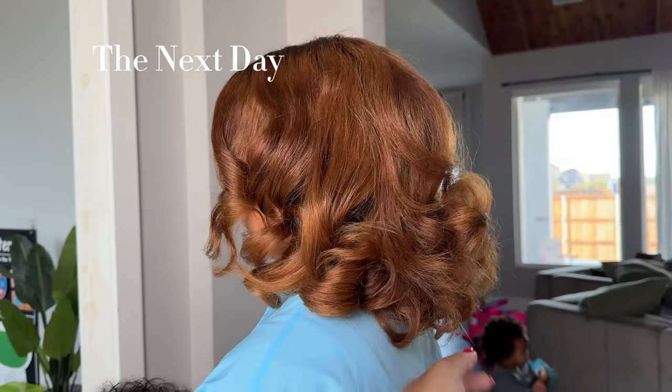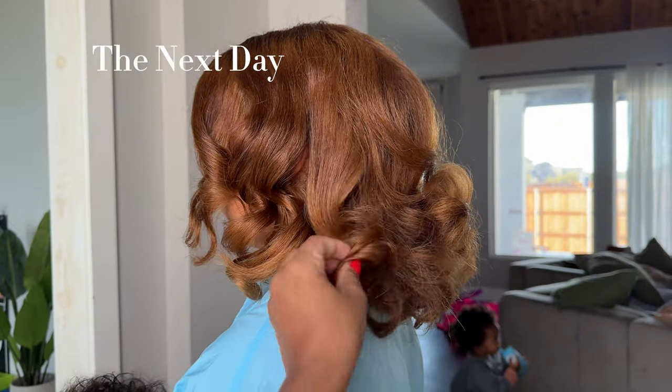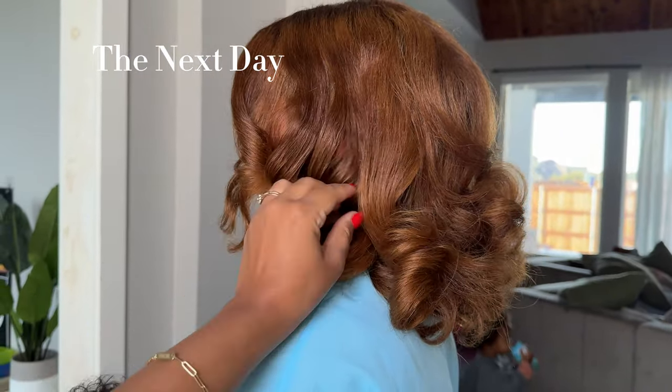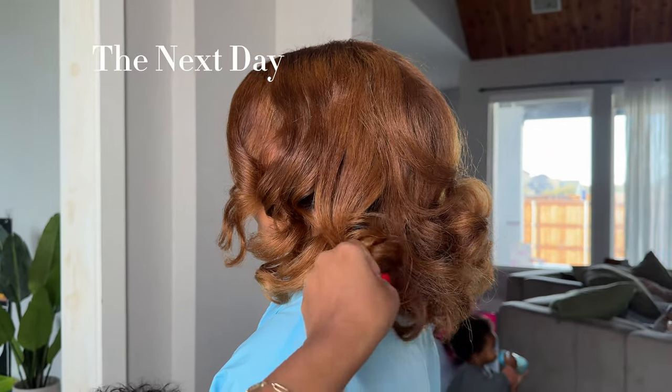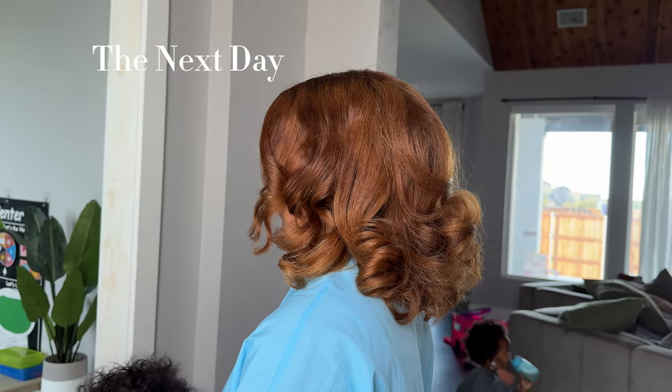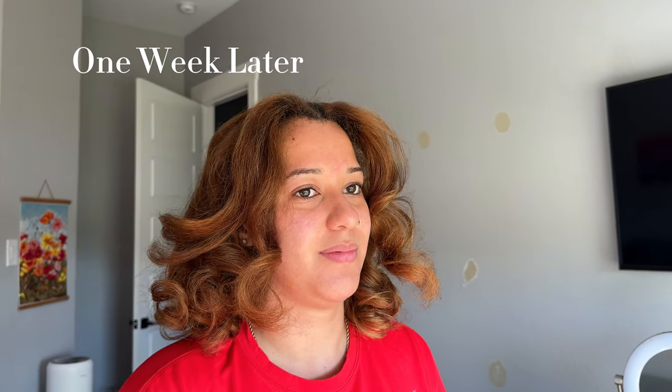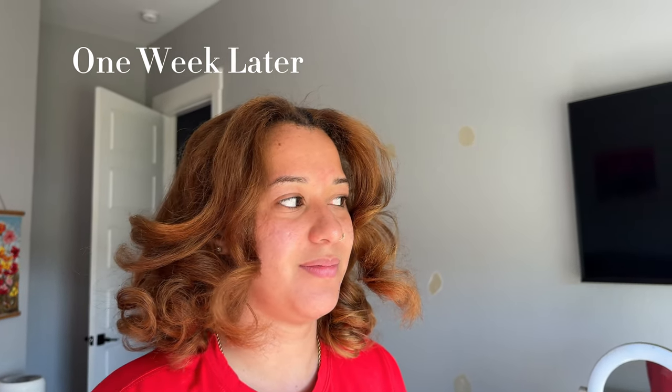I was honestly shocked at the shine she still had even days after doing this. I think that's the biggest difference between a roller set and a silk press — a silk press may not last, especially if you want volume and curl, whereas a roller set leaves your hair with a little bit of texture so it doesn't look super silked out.